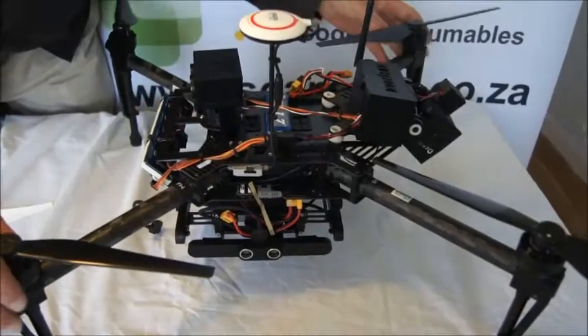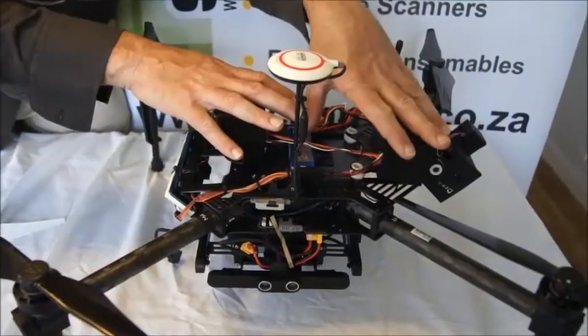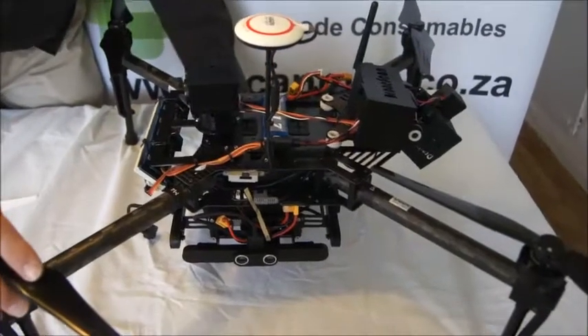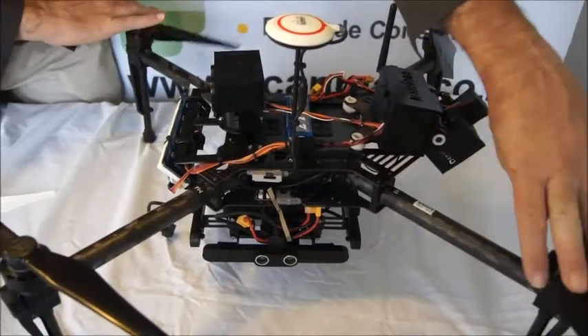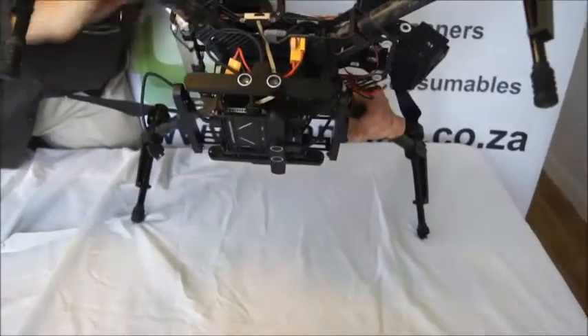Hi, I'm Jasper from DroneScan. This is the DroneScan system. We have the drone, the DroneScan system on top, and then our base station which is a computer. The drone consists of the four motors and propellers, the frame, and a whole control system underneath.